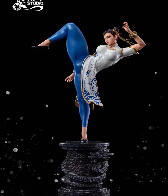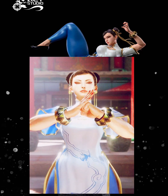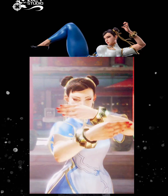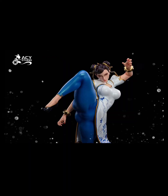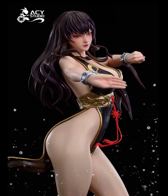Then you got the piece based on her Street Fighter 6 design, which I think did a great job bringing it to life as well. I do prefer her pose here over the Street Fighter 5 counterpart's pose.